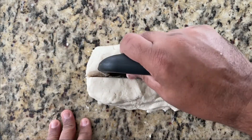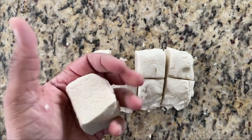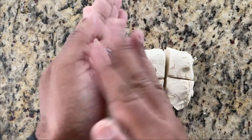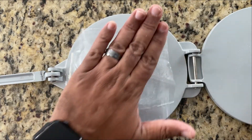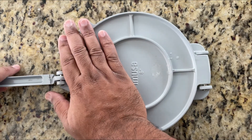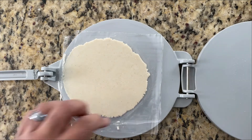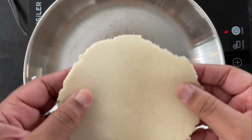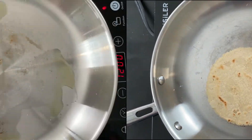Cut the dough into equal size pieces, about four to five ounces each, then roll into a ball. Using a tortilla press, place the ball of dough in between two pieces of plastic and press into a flat disk. Remove the tortilla and place in a hot dry pan, cooking until lightly brown on both sides.